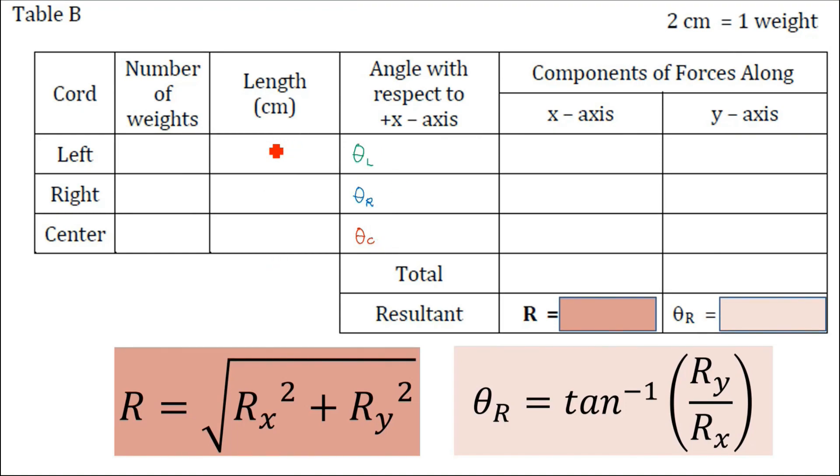After getting all the angles and knowing the equivalent vector lengths in centimeters, we now get the x and y components of each vector. To get the x component, it will be the length — for example 10 cm — times cosine of theta-L. For the y component, it will be 10 cm times sine of theta-L. Compute all components for the right string and the center string as well.